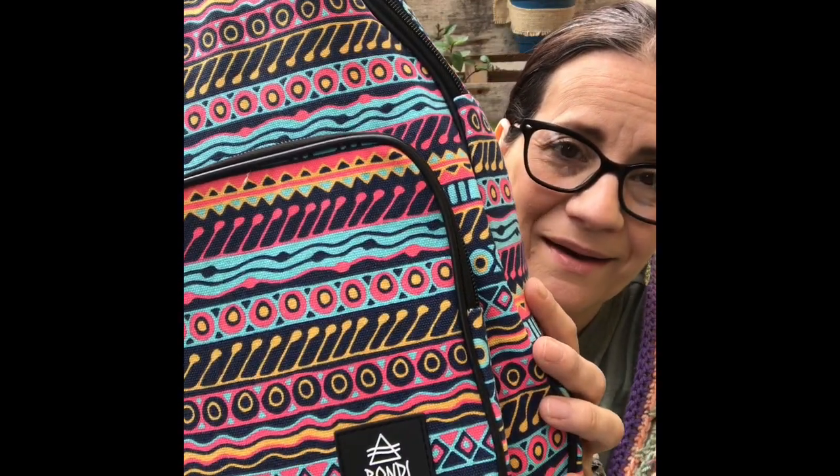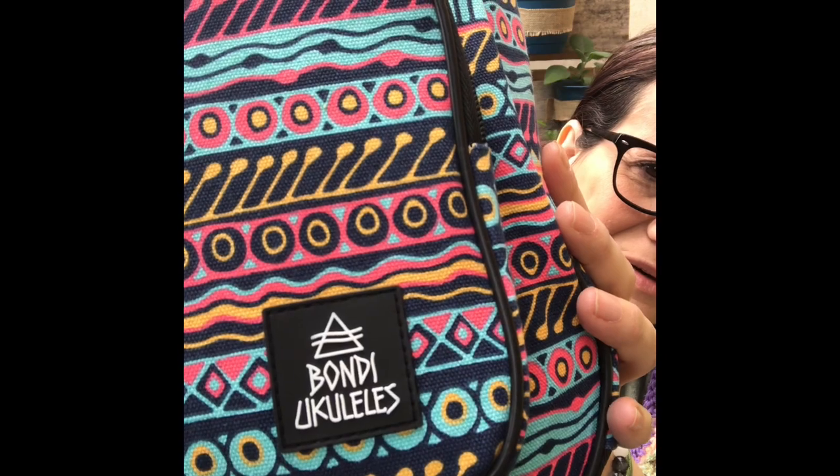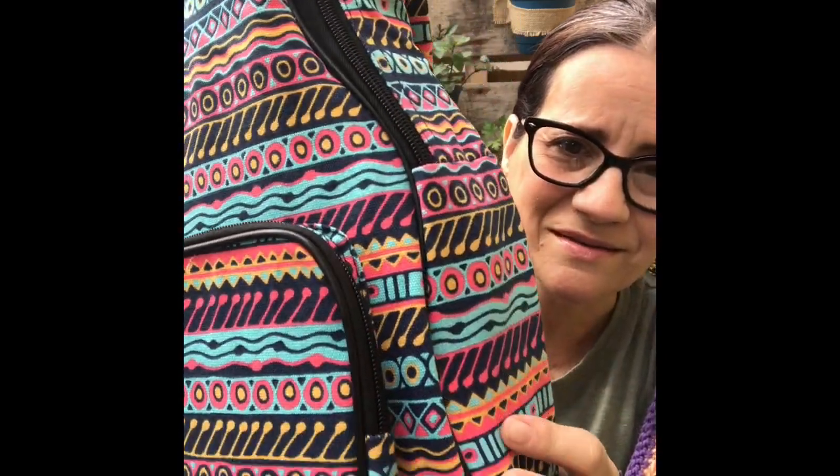Hey everybody, it's Mimi from the Cozy Fox — this is Folk Arts Lifestyle — and I am coming to you today with a lovely unveiling of my beautiful new Bondi ukulele gig bag. Look how beautiful this is!